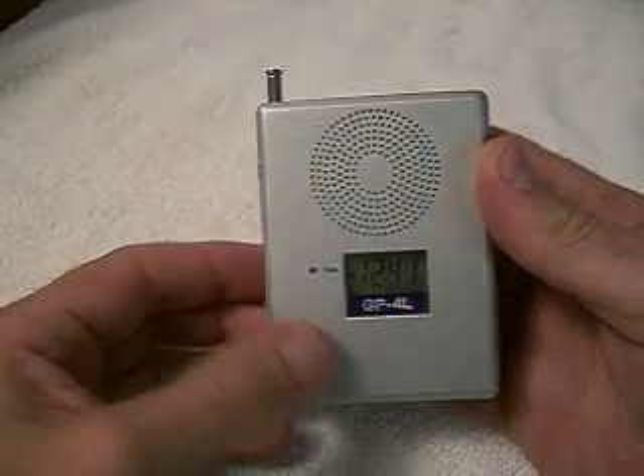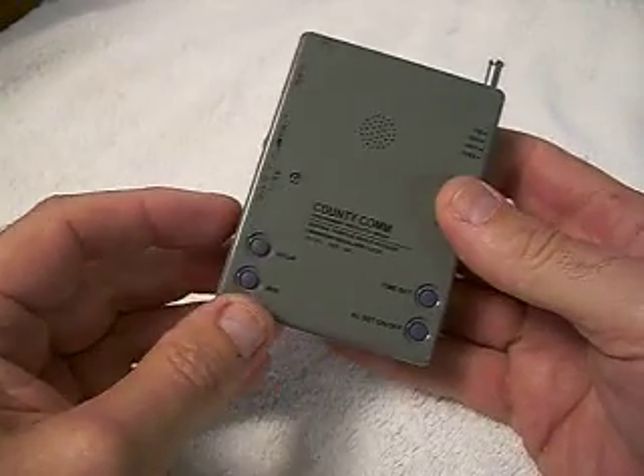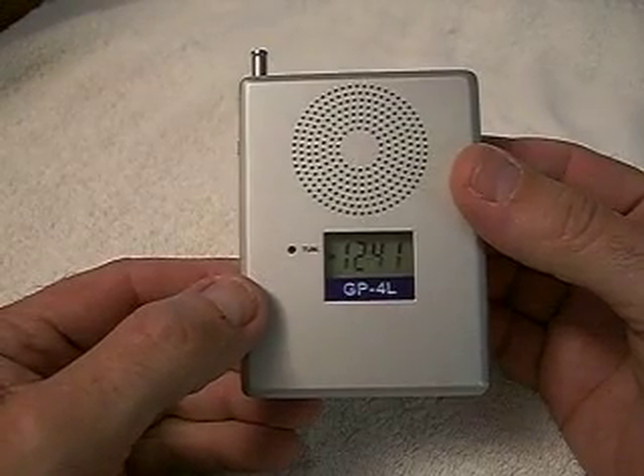The front is made out of extruded aluminum. The back is made out of a composite material. It has an alarm feature that will turn the radio on at the desired frequency and volume that you leave it at, so it's great for traveling.